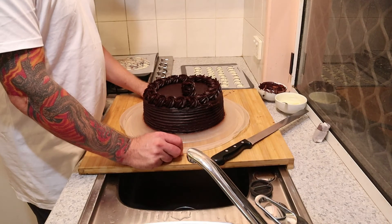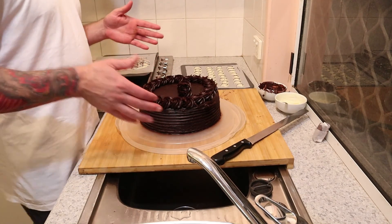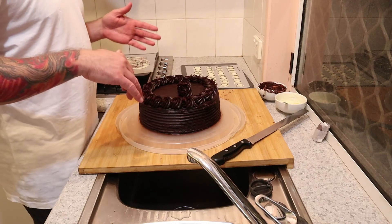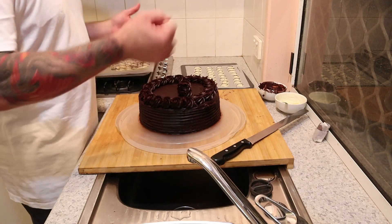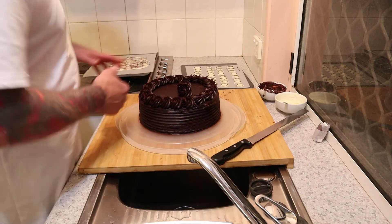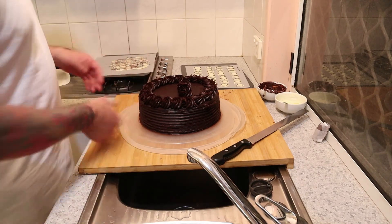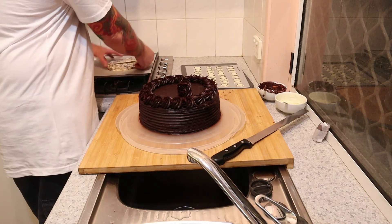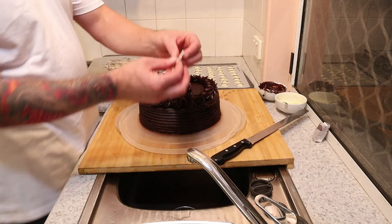This is the last half of the video. In the first part we iced the cake in ganache, in the second part we put the rosettes and made it look pretty. This is the last part — hopefully you've done your chocolate work right and it's all going to come together now. We're going to get these bits and snap these squares off.